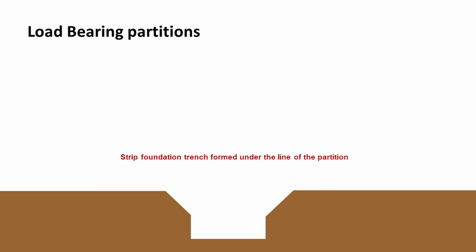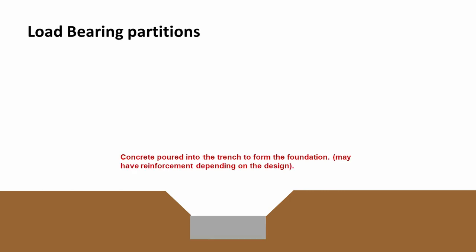The first step in a load-bearing partition is to create a strip foundation trench. We need to clear the site, get a digger in, and dig a trench under the line of the partition. Into this trench we'd pour concrete to form our foundation, and this may or may not have reinforcement depending on the design.